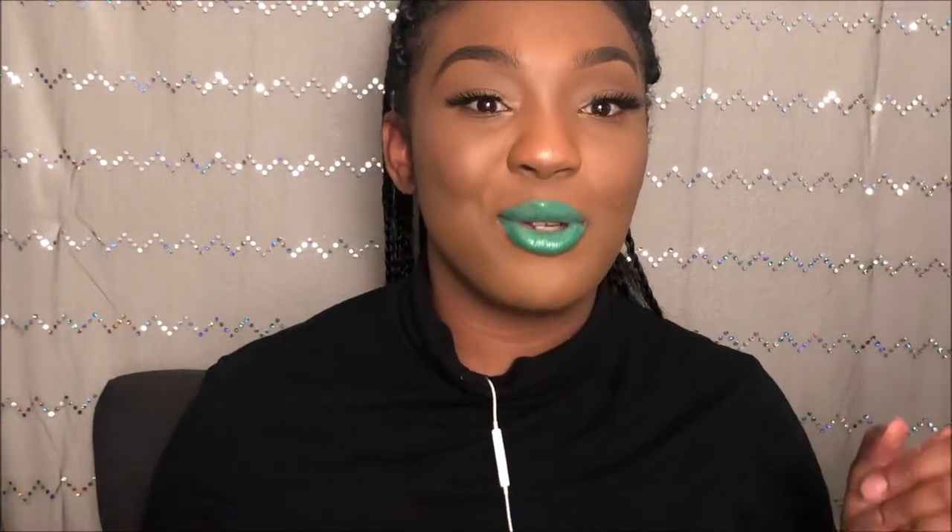Happy St. Patrick's Day y'all! Hopefully you guys enjoyed this quick, short, unprofessional tutorial on how to get bold lips. I really like it with the gloss. I want you guys to tell me down in the comments below — do you like these bold green lips without the gloss or with the gloss? The gloss makes me feel like this looks more professional. I'm really looking at it, I'm really feeling it.